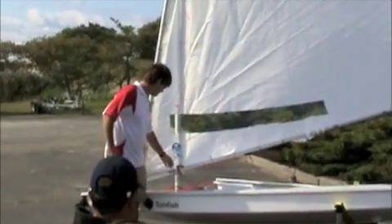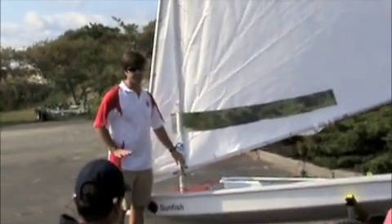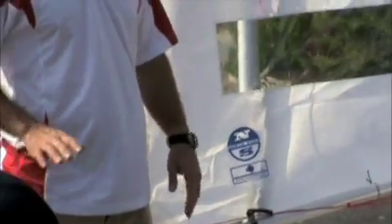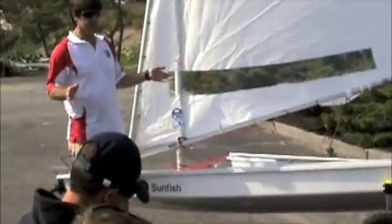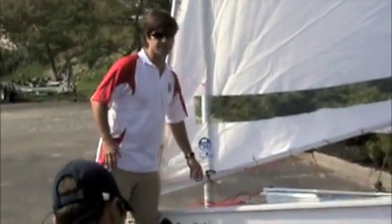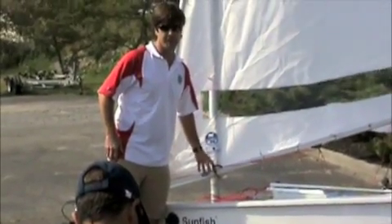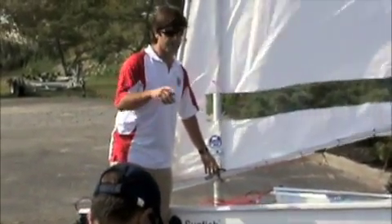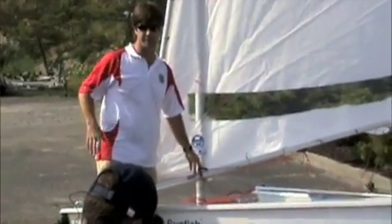I like to start right here with the gooseneck. The gooseneck, in my opinion, is the most important thing that you have. When the wind is at 0 to 12, it's very simple. Depending on your size, it's somewhere between 14 and 17 inches in the lighter condition. This is on a website, and there's more very detailed rigging stuff.